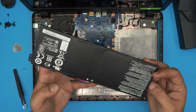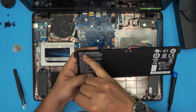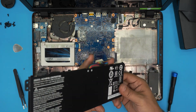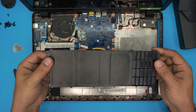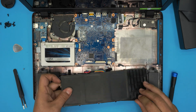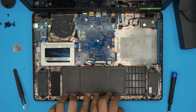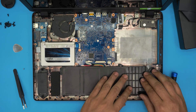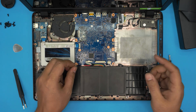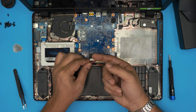The battery model number is AC14B18J — I'll try to get links and put them in the video description. To install the new battery, put it down with the hinge side first — there are three tiny hinges on that side. Slide it in so it seats into the hinges, then push down and you should feel big hard clicks confirming it's locked in. Then put the single screw back in the corner.